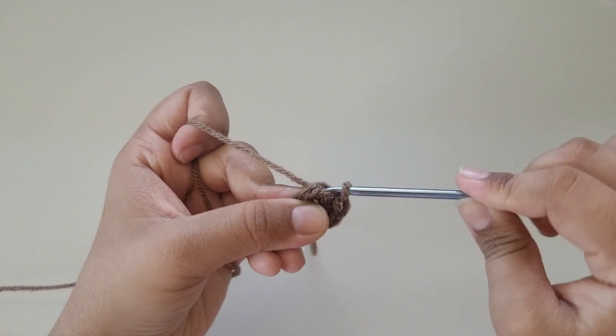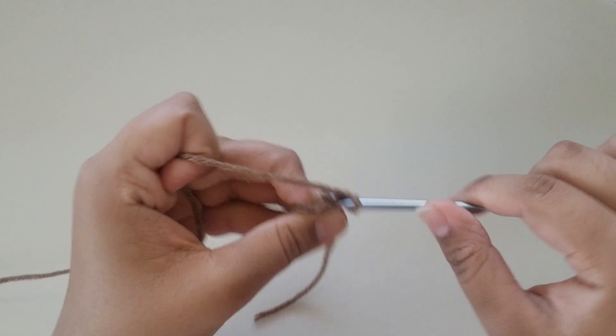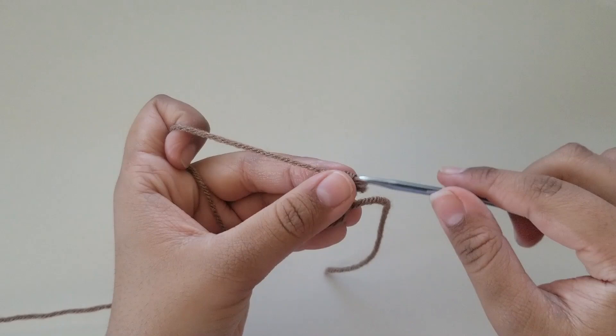To start off round 2, chain 1 and do an increase in each stitch. Round 1 had 6 single crochets, and round 2 you should end up with a total of 12 — you're basically doing 2 single crochets in each stitch, totalling 12 single crochets for round 2.